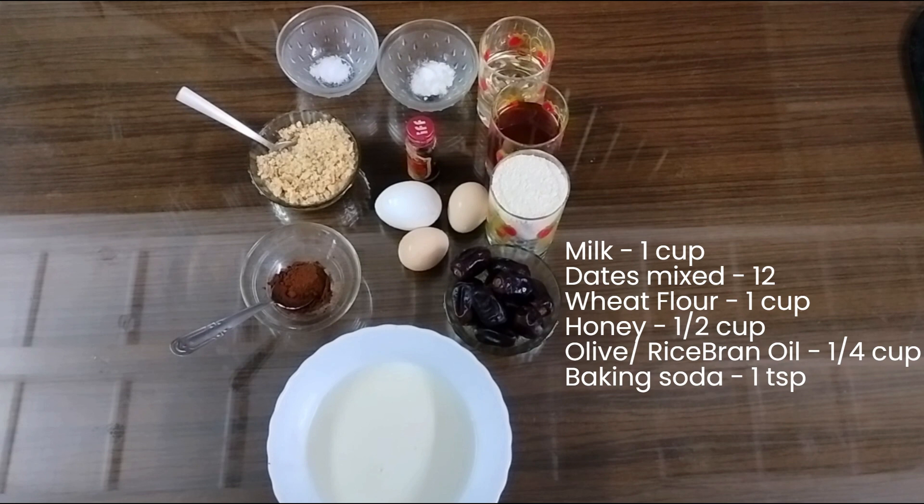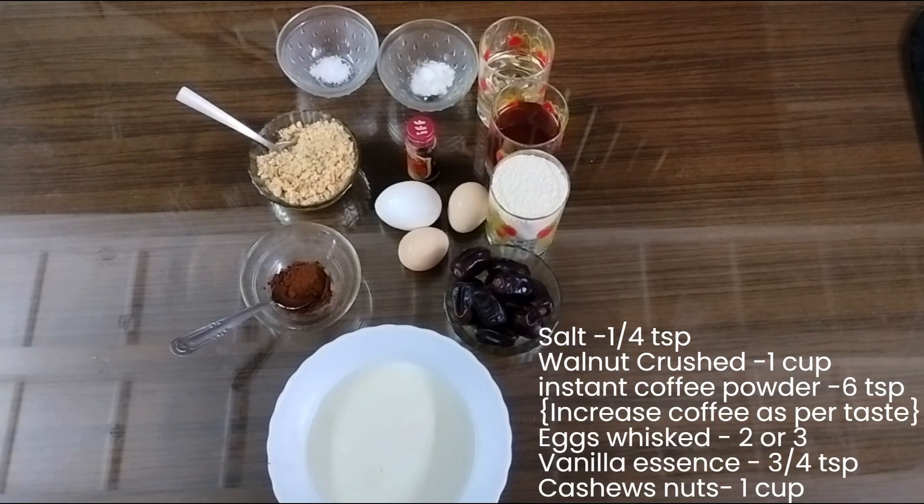Here I have taken 1 cup of milk, 12 dates, 1 cup of wheat flour, 1/4 cup of honey, 1/4 cup of oil, 1 teaspoon of baking soda, 1/4 teaspoon of salt, 1 cup of walnut crust, and 6 teaspoons of instant coffee powder.